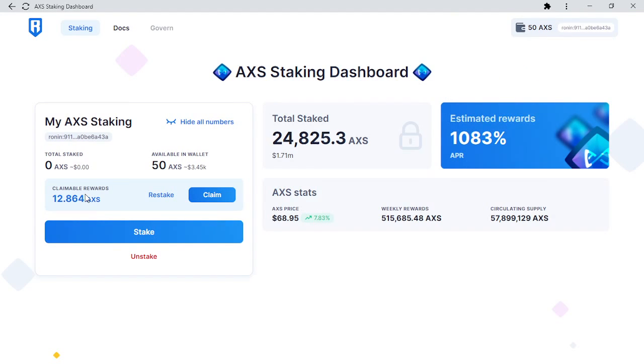Here you can see the amount of AXS rewards currently available. In order to restake your AXS, select the restake button. Restaking AXS will add the rewards to your total staked amount. If you want the rewards sent to your Ronin wallet, click the claim button. For this example, I will restake my AXS rewards.